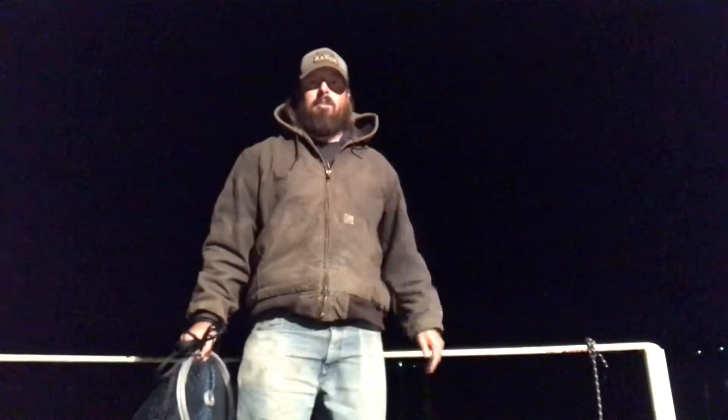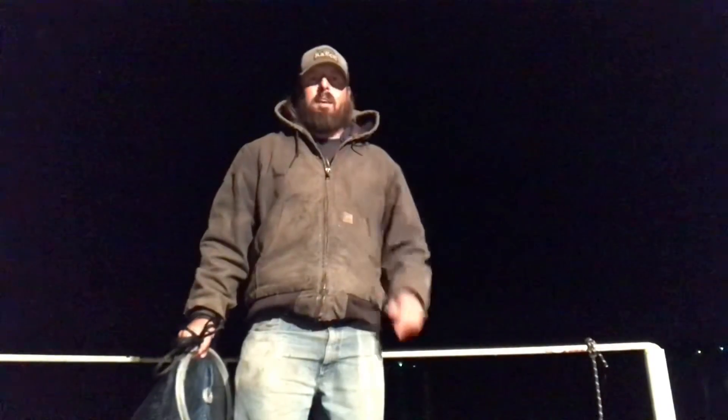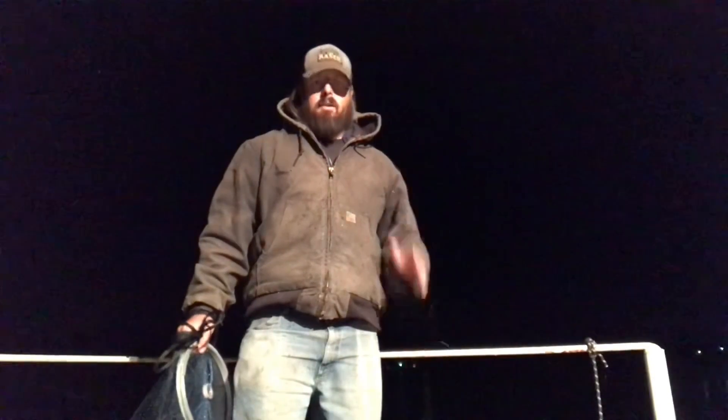That's how you throw a cast net. I appreciate you watching my video. Please subscribe to my channel and feel free to share my video. I appreciate you guys — y'all have a good night. Hopefully y'all can catch some fish.